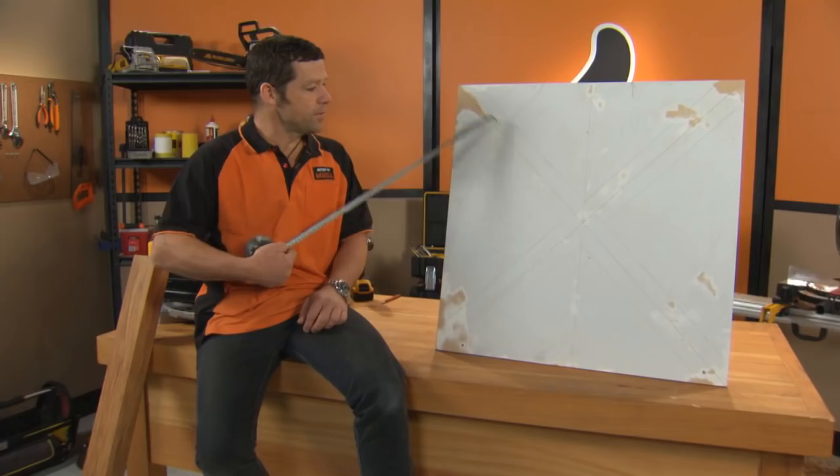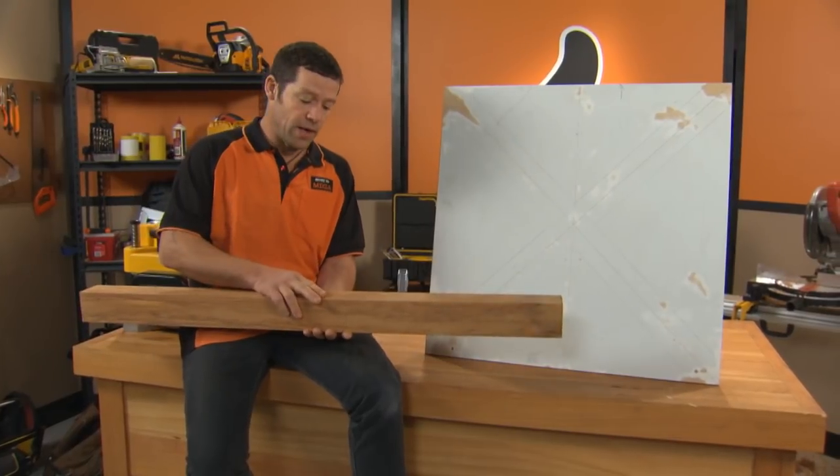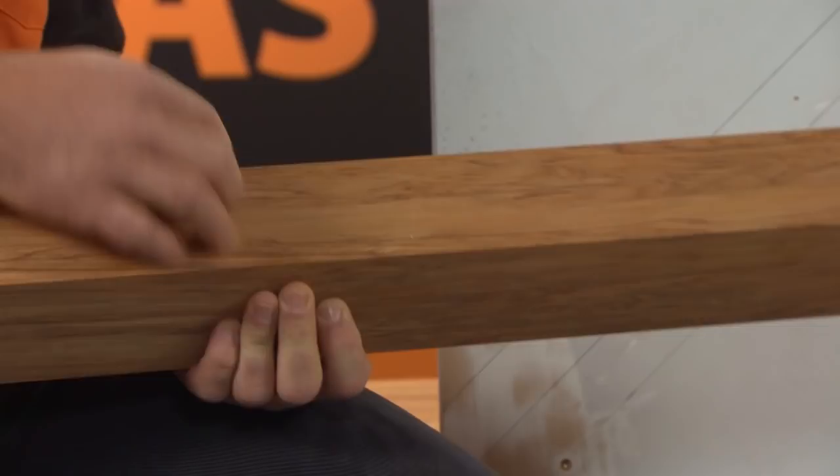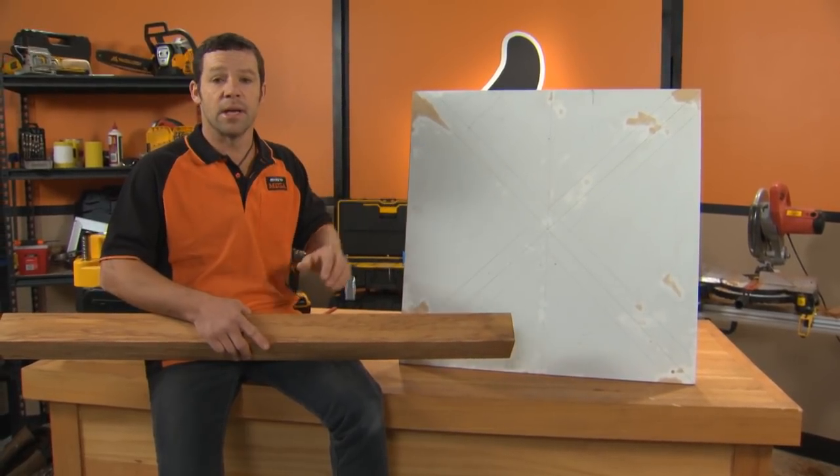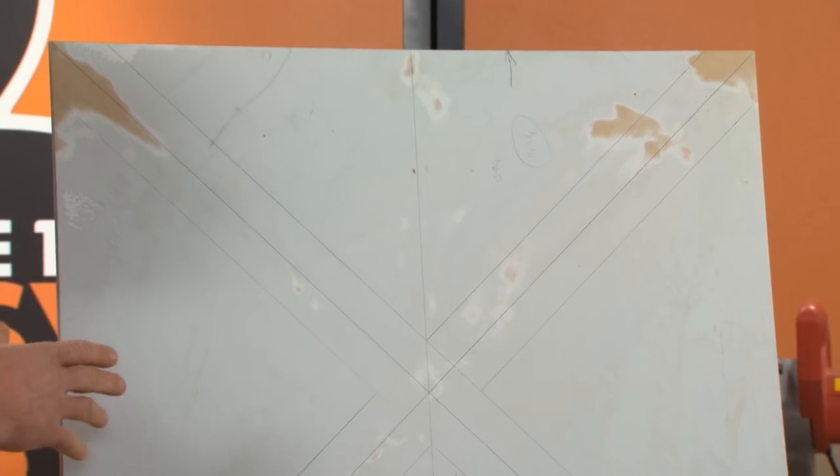I've ruled a line from corner to corner. I'm using this rimu here for our legs. The dimensions of this are 80 millimeters by 80 millimeters. So from our center line, I've ruled 40 millimeters from either side, and that there is going to be the pattern for our legs. This template has given us the exact length and end shape of our legs.